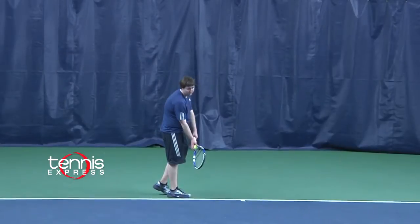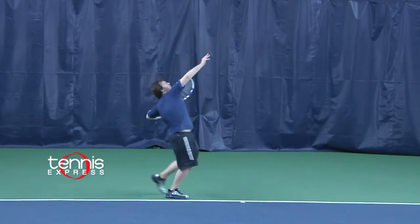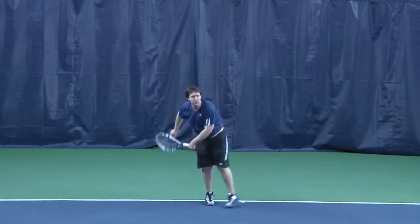For serves, the oversized head offered a lot of power and easy access to spin. This is a good power racket and has a soft feel. Well, that's what I thought about this racket. Let's hear a second opinion.